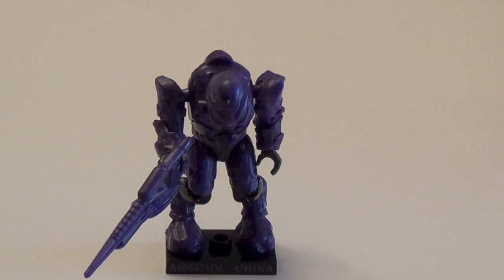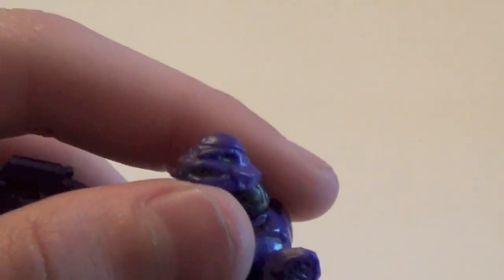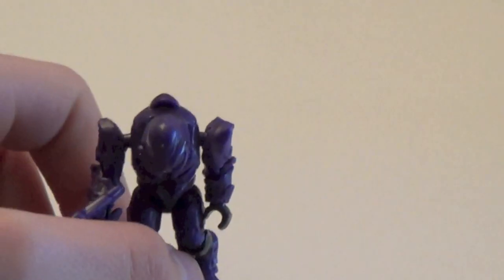Next up we have the purple Elite Commando, starting with the Elites of the series. This is my least favorite figure in the series — I just hate the Commandos. They're ugly, and it's not Mega Bloks' fault; they just did too many of them. They're not very cool, they just look funny and weird. But it is nice to have one for your army. He does come with a carbine, which is nice.